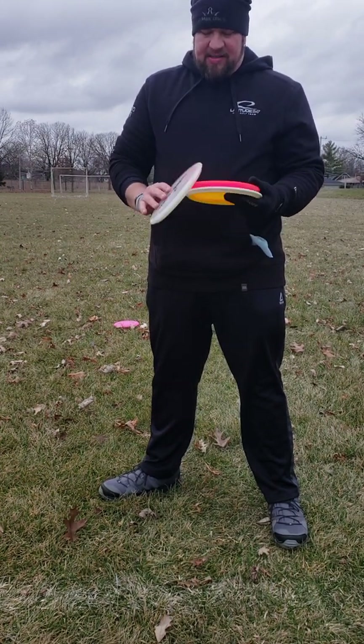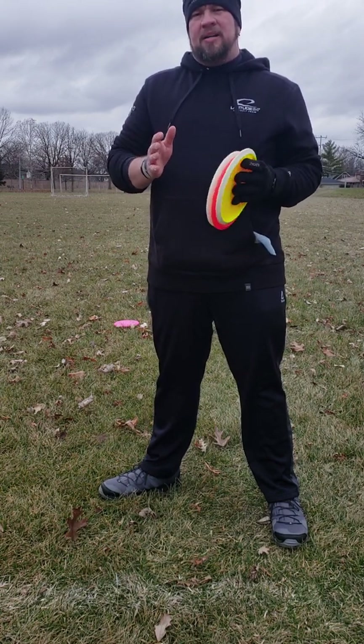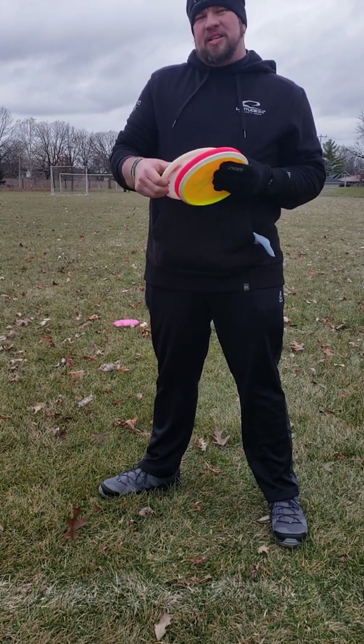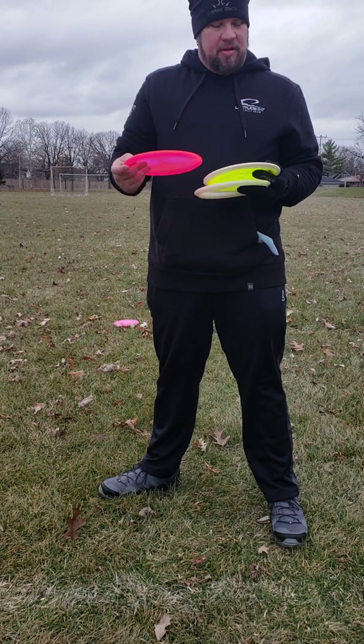For this video we're taking a look at the Westside Gatekeeper. It's got a lot of hype behind it and has been very anticipated. Looking at it out of the box, it feels like it's going to fit between the Bard, the Pine, and the Warship — not quite as straight as the Warship but not quite as overstable as those other two. It's extremely comfortable in the hand, though you can definitely feel that rim — it has a sharp edge, but it is beadless, which is always a bonus.